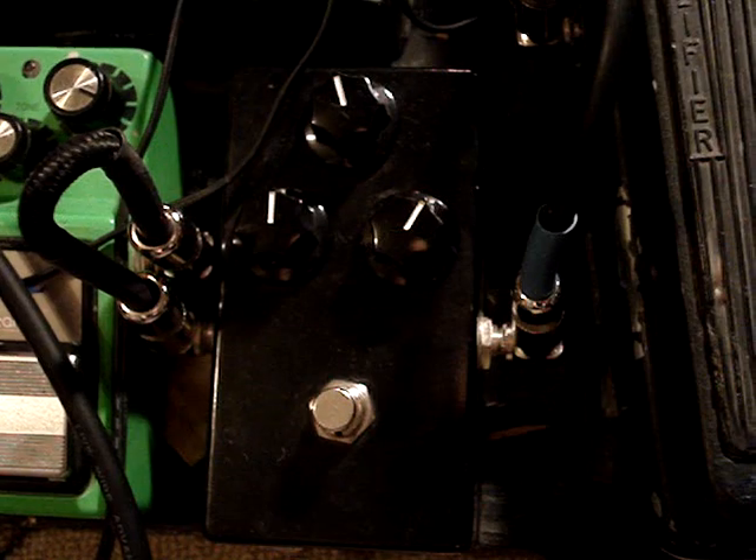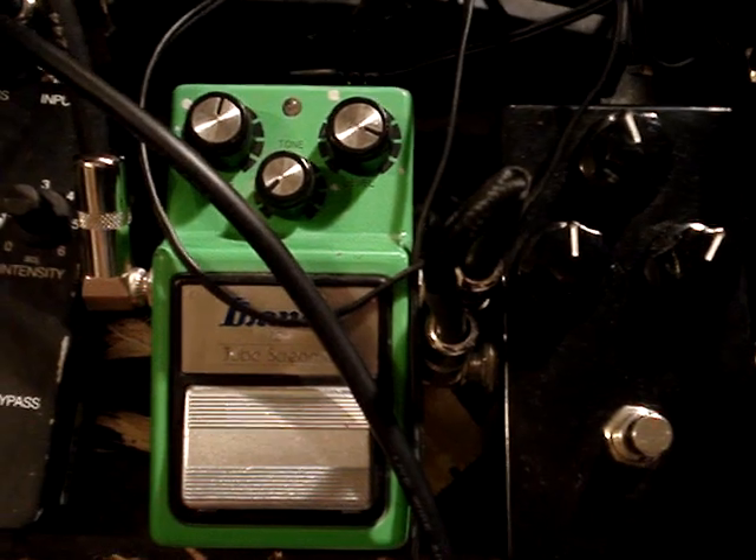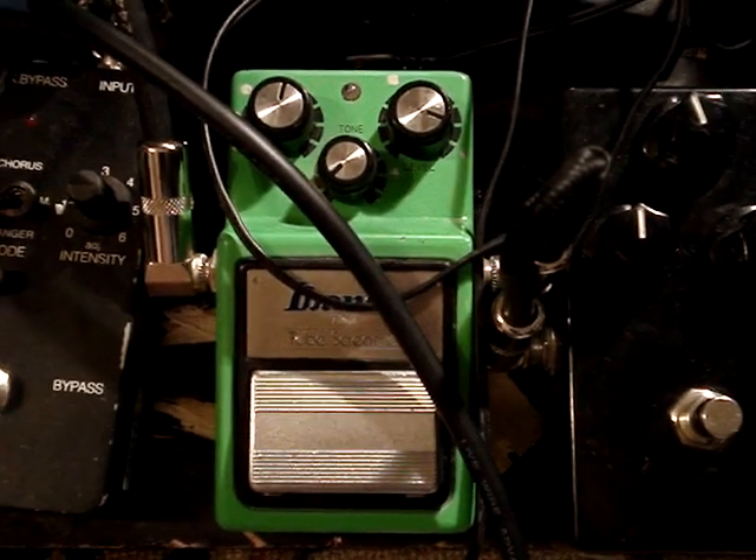And then I run it through a hand-wired E6 Love Pedal, which has just gotten us pretty nice. And then I go to the TS9 Tube Screamer.